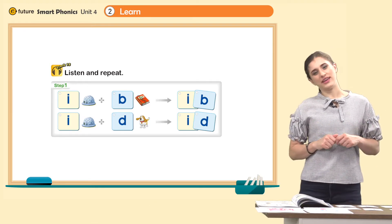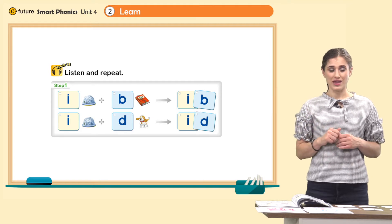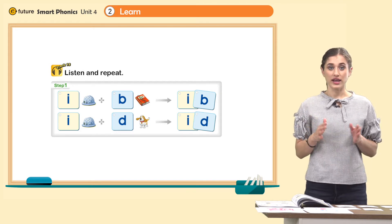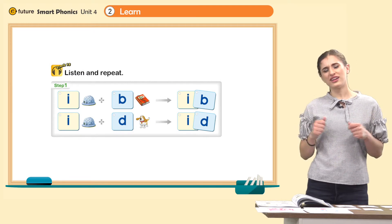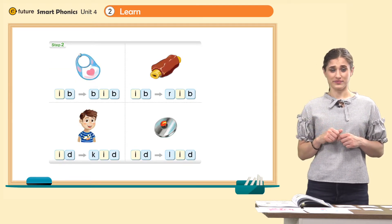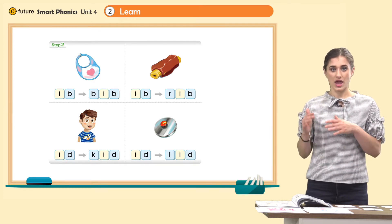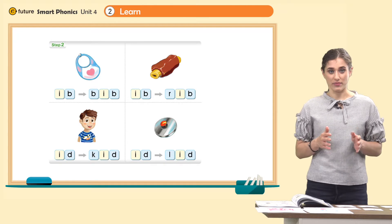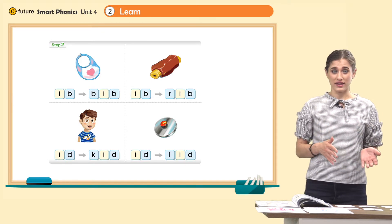Let's read this together: I, b — ib. I, d — id. Great. Now let's look at the words down here. Ib — bib. Ib — rib. Id — kid. Id — lid.